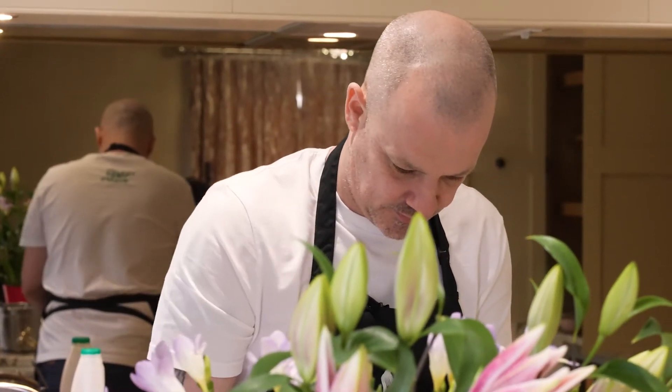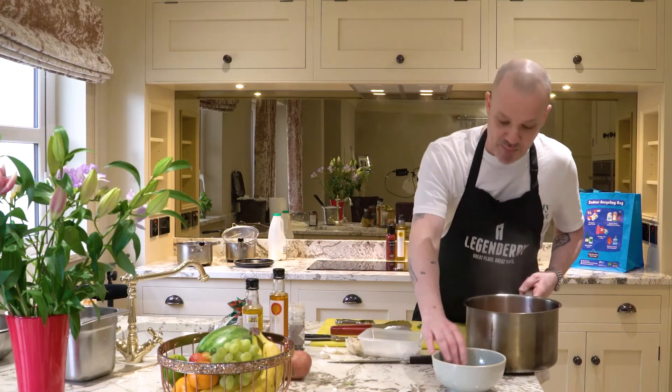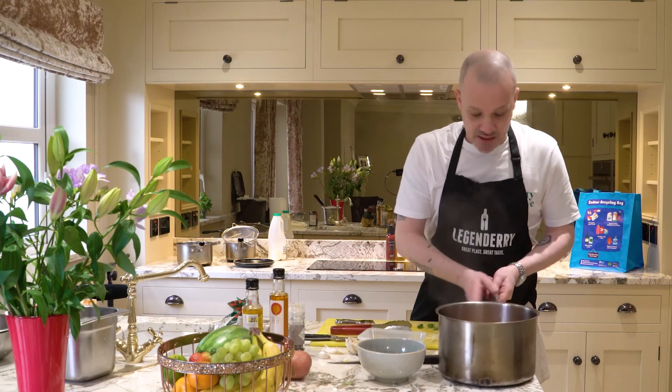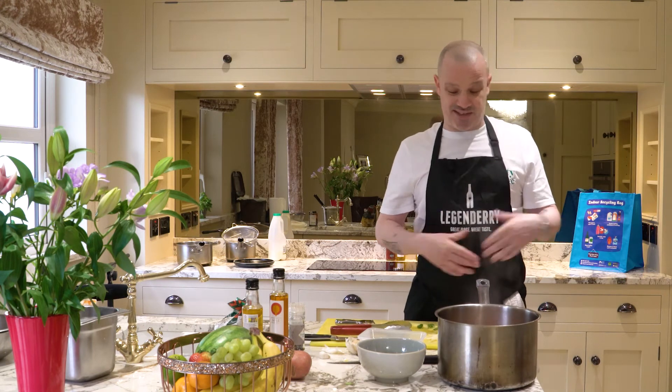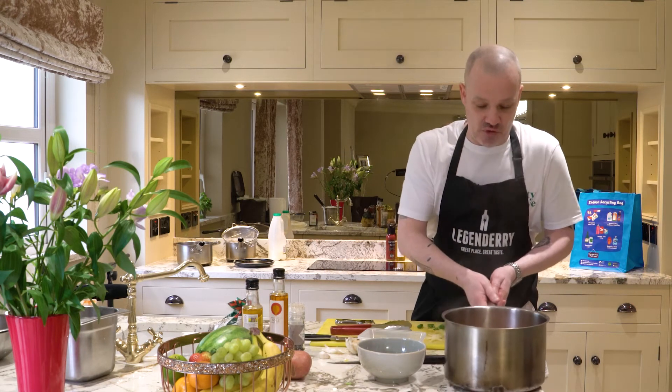So basically that is us. We've got our pasta in there, our tomatoes, some basil, some chilli, and that's that — just let it cook out for about 15-20 minutes. It's as simple a dish as it gets, something you can just add in to clear out your cupboard: tinned tomatoes, pasta, and you can add whatever you want to it as well.